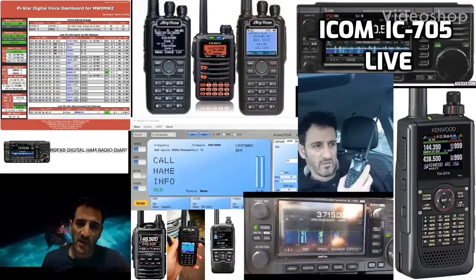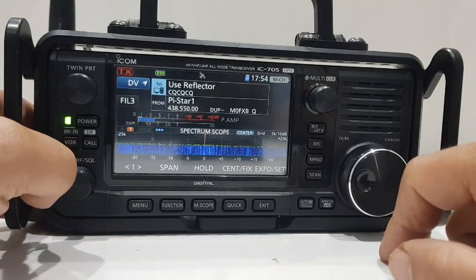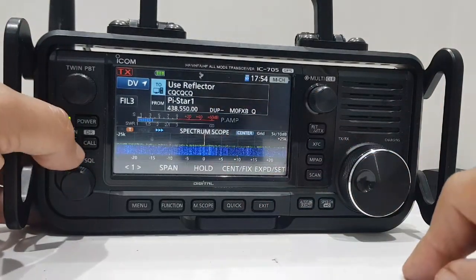Welcome to my channel, Digital Ham Radio Diary — M0FXB. So you want to connect to a DCS, XRF, or XLX reflector on your ICOM 705.